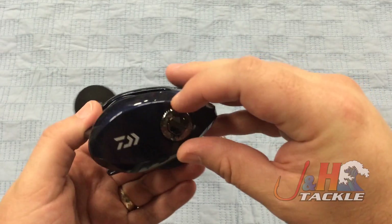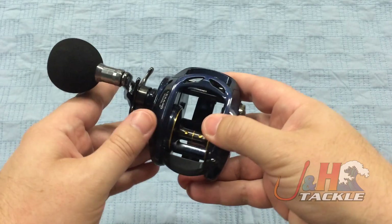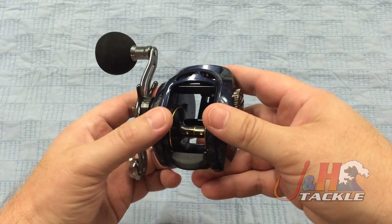This is the cast control system. It's really easy to adjust — it's just a dial on the side and it's going to help you make those long, accurate casts.